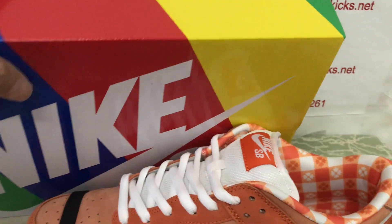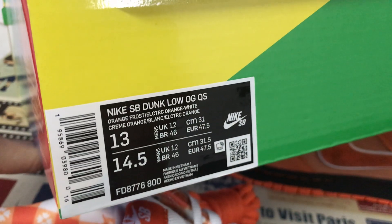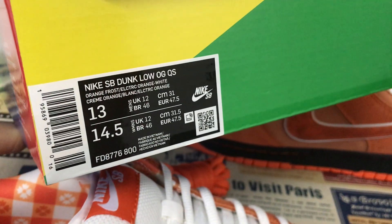It comes with the Nike SB Shoots box — box label. The shoe is size 13.